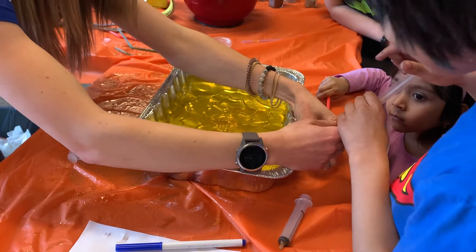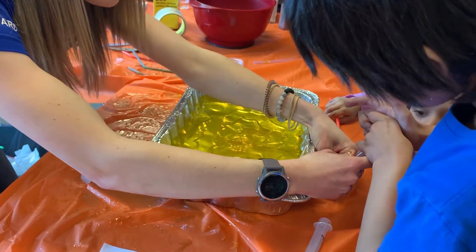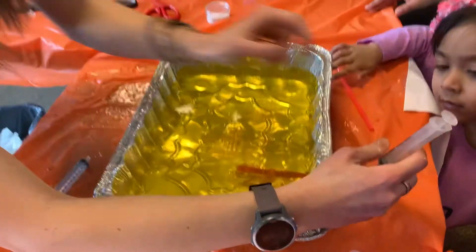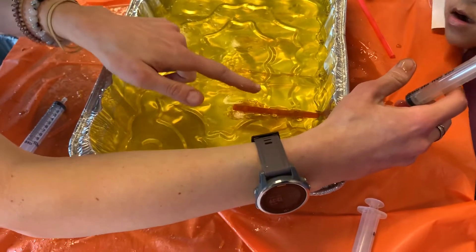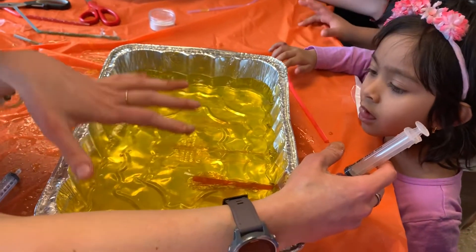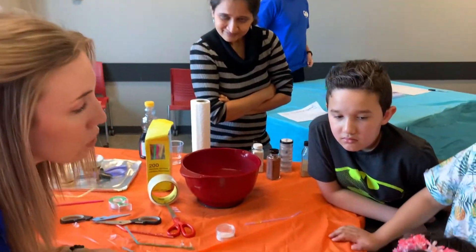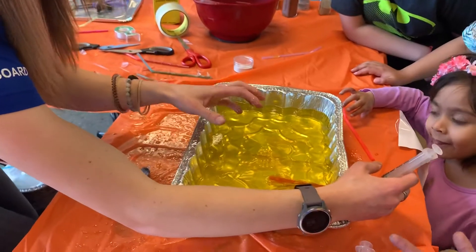Push down, push down, but slowly. All right, good job. So you see what happened? See how all of the syrup came out the sides? That's fracturing the jello. So we basically just fractured the rock.